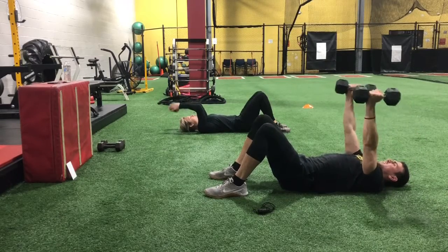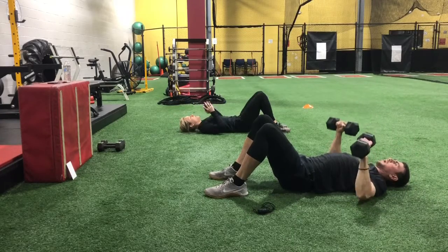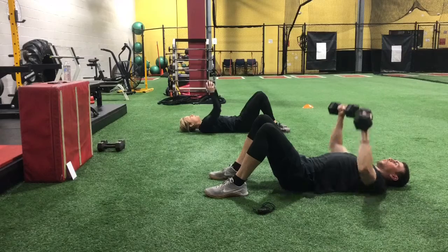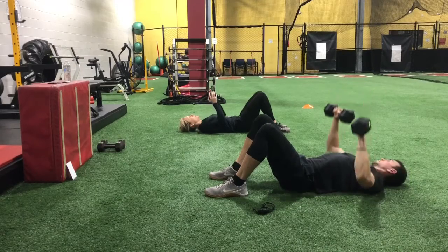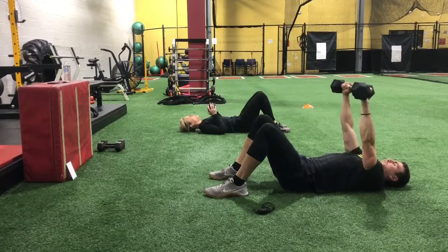Our third one is the floor press. Elbows touch, weights touch — back and forth. At the bottom, elbows down; at the top, weights up. Final exercise is that toe touch.